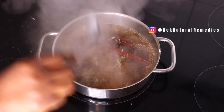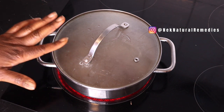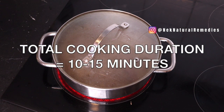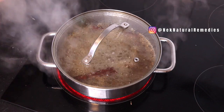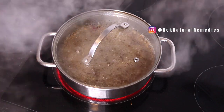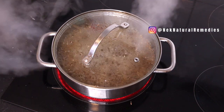The tea is coming along, so I'm going to cover it and allow it to cook for the next five minutes — meaning you should allow this tea to cook for a total of 10 to 15 minutes. After five minutes I will remove it from the heat and allow it to cool off, then I'll be right back to show you the other ingredients we'll be adding.